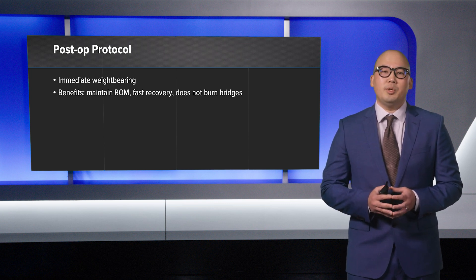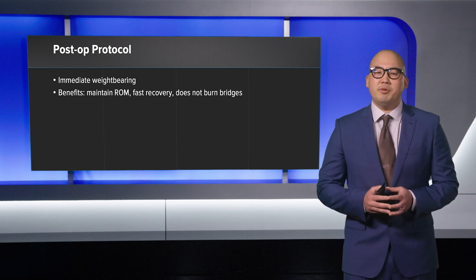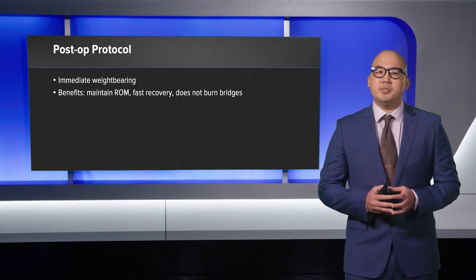This has really helped bridge the gap between a cheilectomy of the first metatarsophalangeal joint and a fusion of the joint, especially for patients who want to maintain range of motion of the first metatarsophalangeal joint. Thank you.